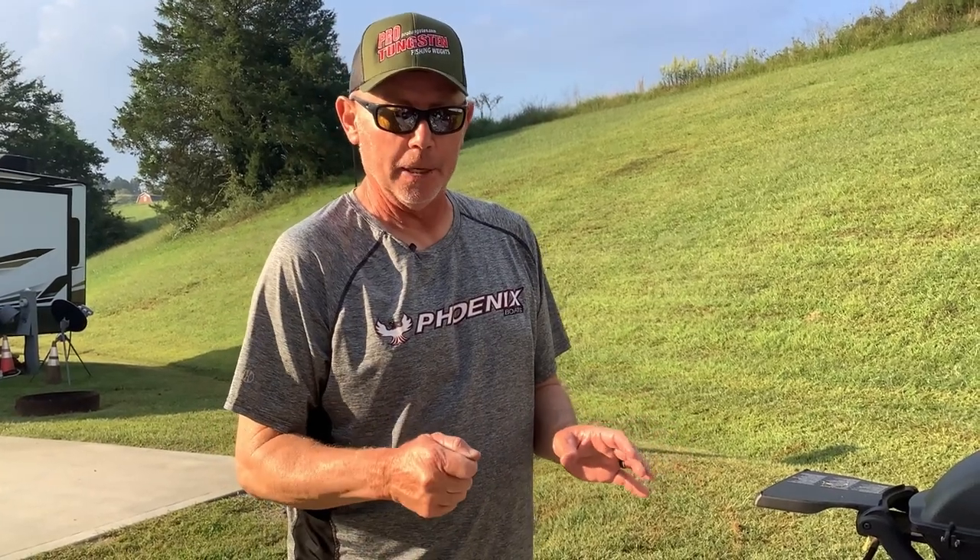I'm going to show you what I do step by step. I'll go through where I cut the wires — I've got it measured — then bend it, pour the lead on it, clip the excess off, go through the powder painting part, bake them, put the blades on, and finally make our own skirts. I'll show you how I do all that and then we'll have a complete assembled spinnerbait.